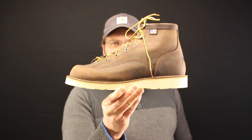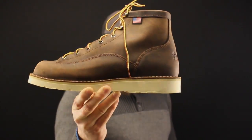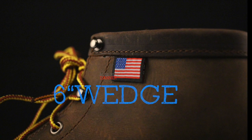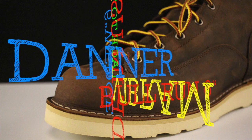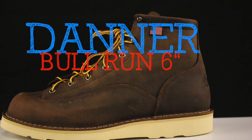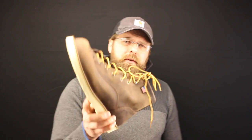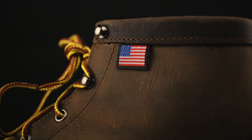Today on the Boot Guide we're talking Danner 6-inch Bull Run Wedge Sole. One of the first things you notice about the Bull Run when you see it sitting up on the shelves is that American flag that's just staring right at you. That kind of makes you gravitate towards this boot first. And then you grab it and you feel that leather.